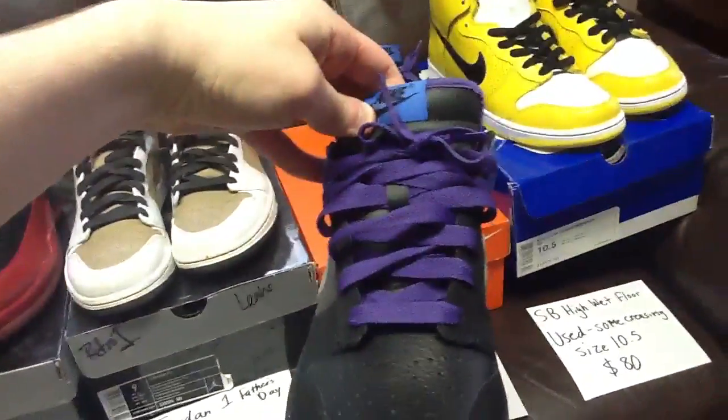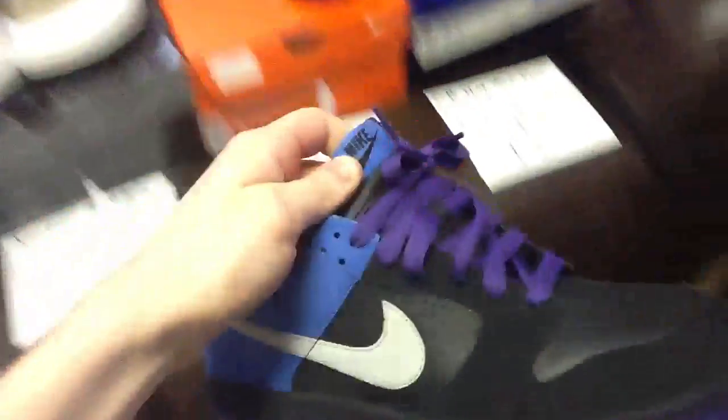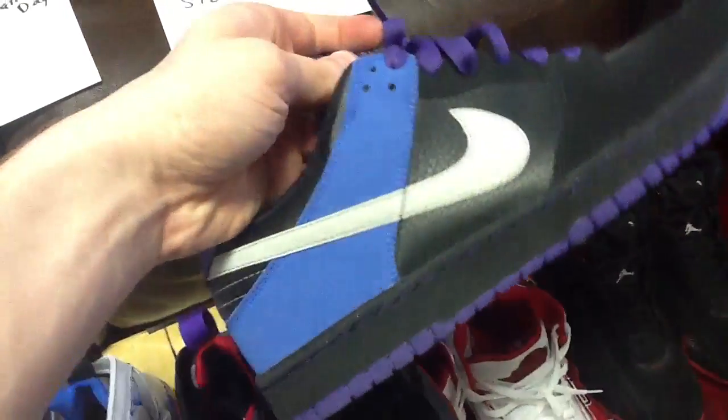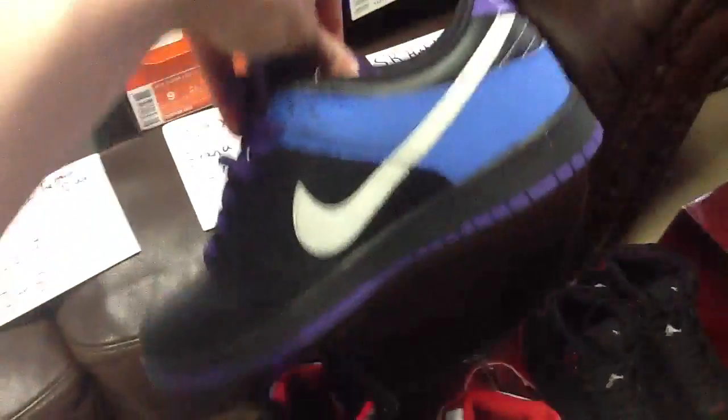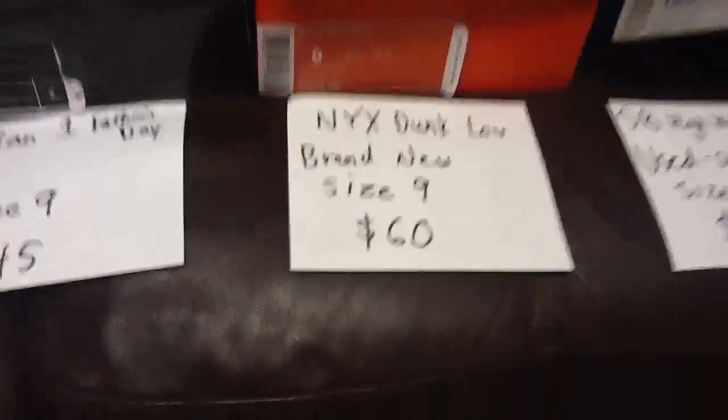They're pretty sick — they've got purple laces. This might look dark blue but it's purple, and you've got blue on the side. They're really sick. Dunk Lows, brand new, size 9, $60 bucks.